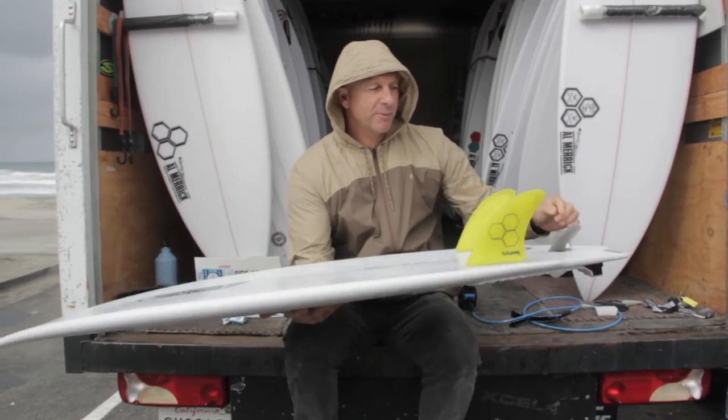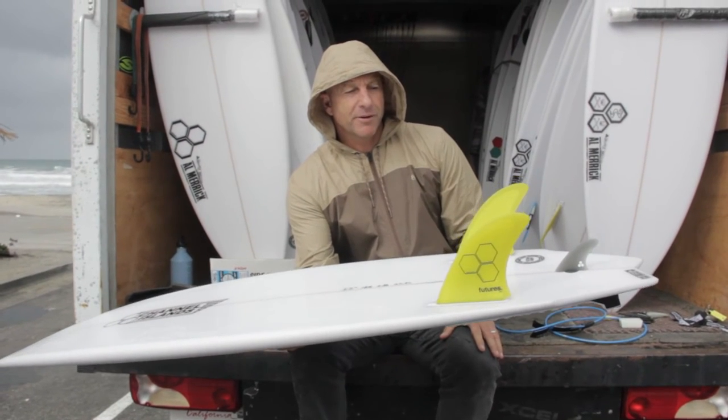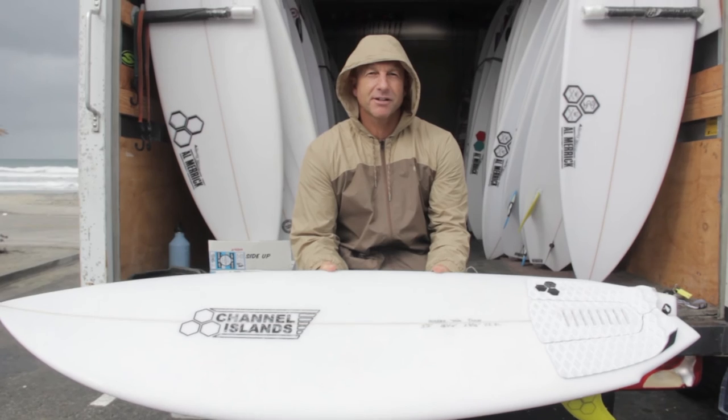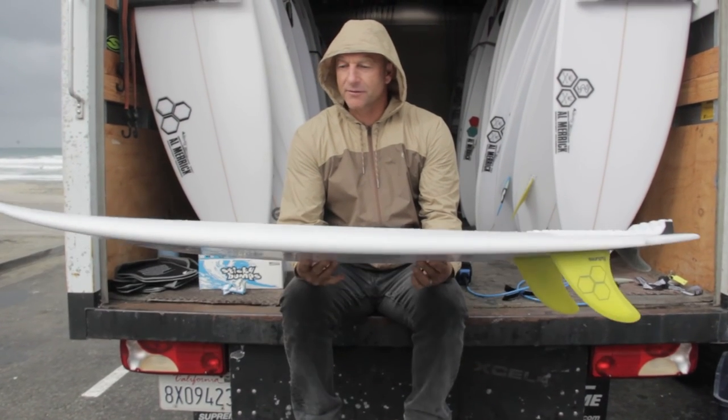It's a twin fin, but we added a small trailer fin to give it a little more stability. It's a super fun summer board that goes super fast. Britt rode this at the Cosmic Creek last year, really liked it, and was ripping on it, so we made a version of it.